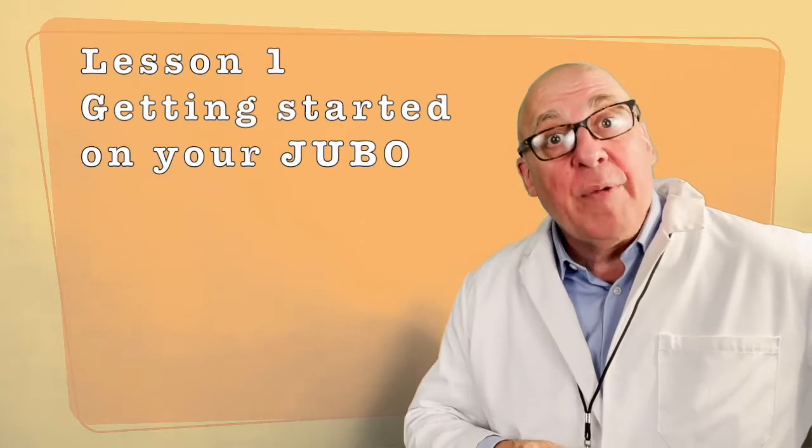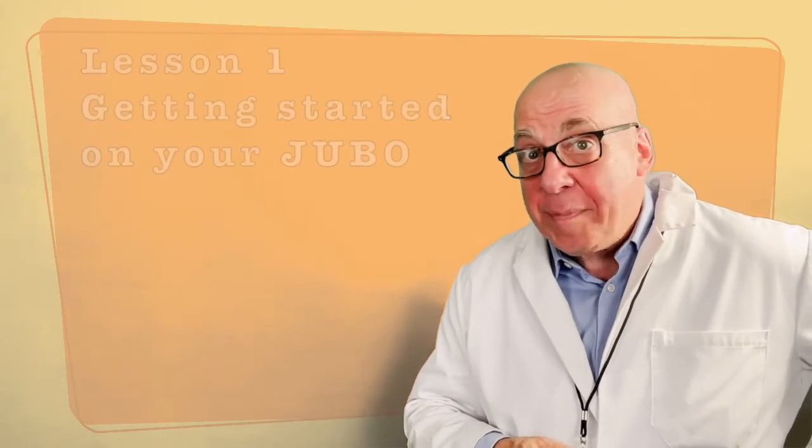Hi, I'm Dr. Jubo, and congratulations on getting your new four-hole juba. Today we're going to learn how to start to play on it. So let's begin.